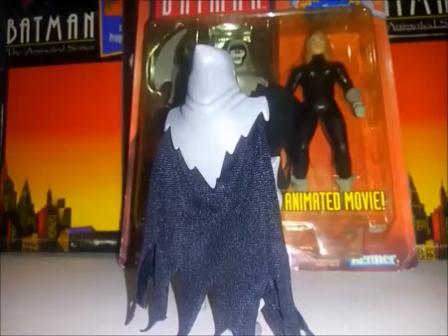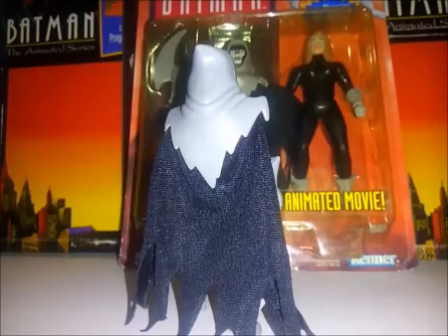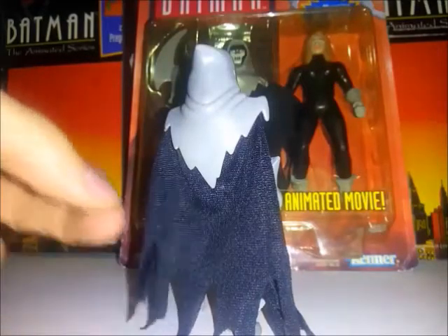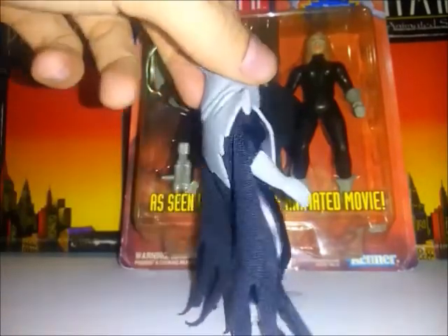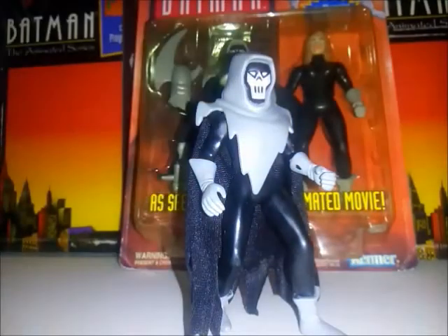Para detallar al Fantasma, tengo una figura extra fuera del empaque. Aquí se la muestro primero de espalda para que vean cómo luce con su capa de tela, que en mi opinión son mejores que las de plástico. Les había comentado que la capucha y la capa del Fantasma son removibles.